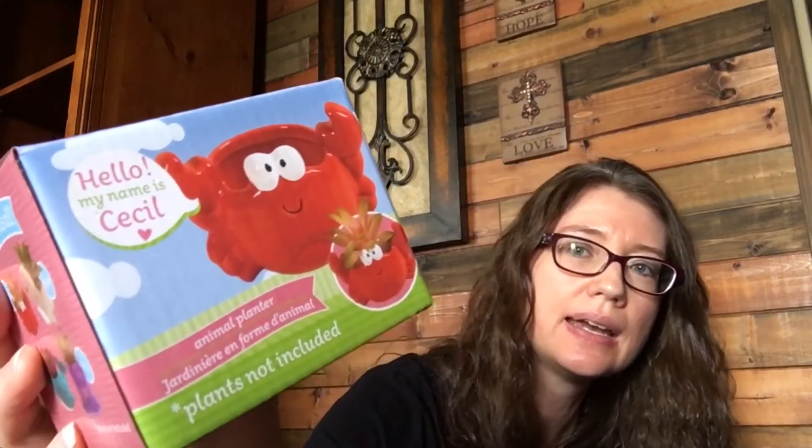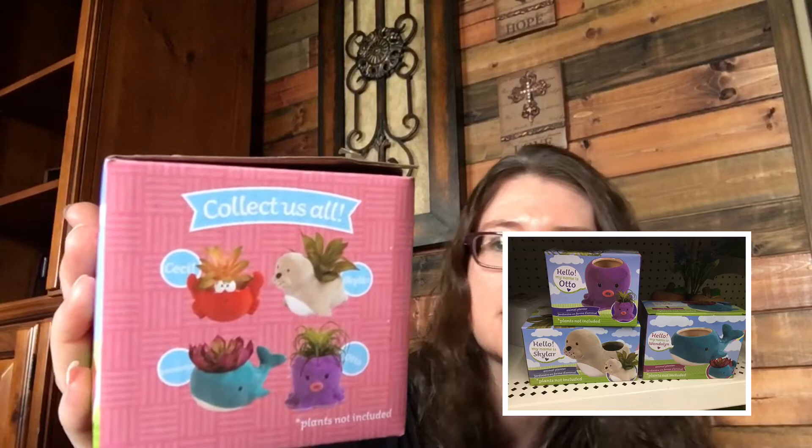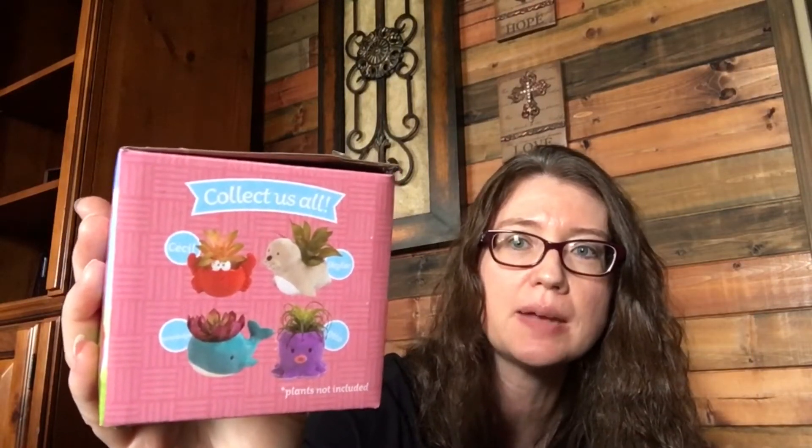I picked up this Cecil the crab pot. There are actually four in this set — it's probably the third or fourth set they've had. One set came with seeds around Christmas time. This one has Cecil the crab, a whale, an octopus, and a seal, and they did have all four available. I just picked up the crab because I thought he was really cute. I'm going to put a fake succulent from Dollar Tree in it and put it in my daughter's room.